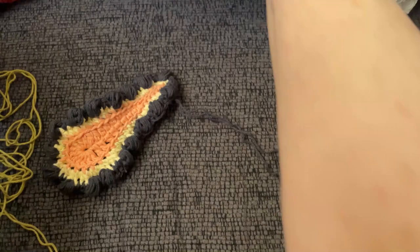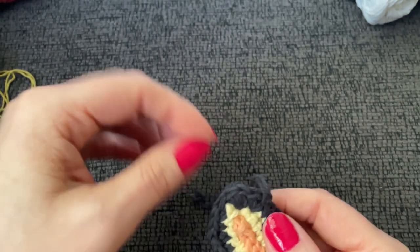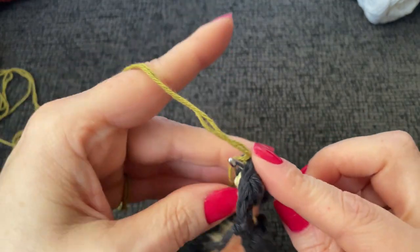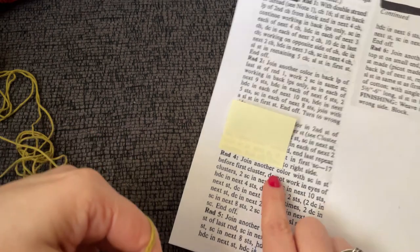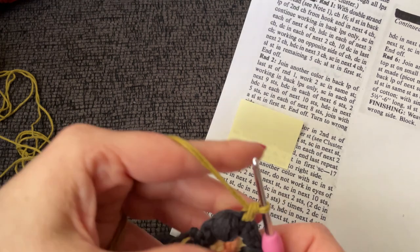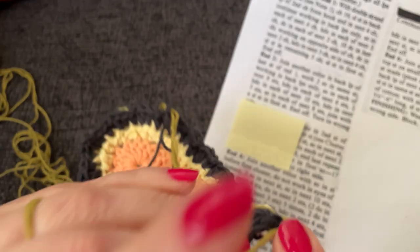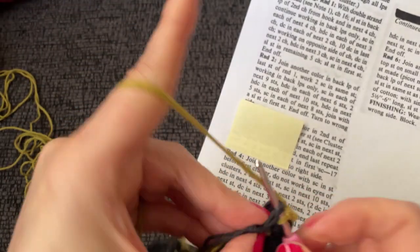Two single crochet. Our first cluster is here, so the stitch before our first cluster is right here — joined with a single crochet. Single crochet in stitch before first cluster, do not work in eyes of clusters, two single crochet in next stitch. Working around the cluster — jump over it. Here is my next stitch. That was the top of my cluster — they call it the eye of the cluster. I'm going to work into this stitch and work two single crochet.